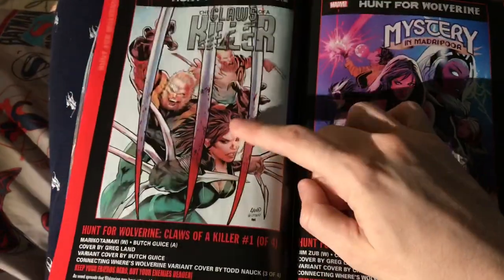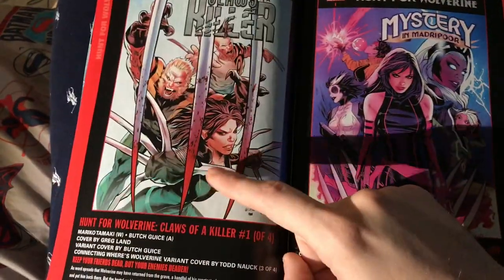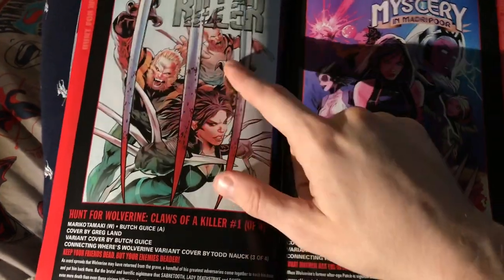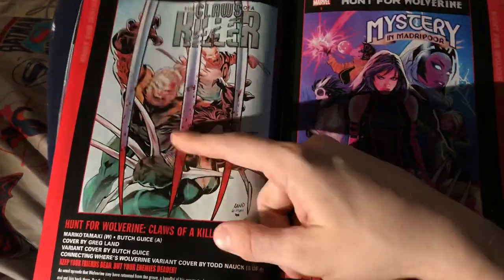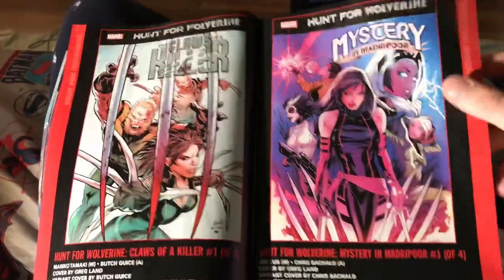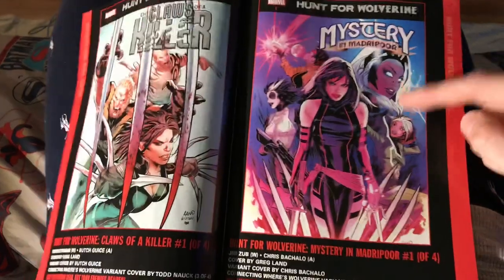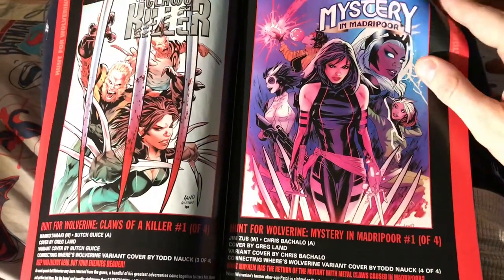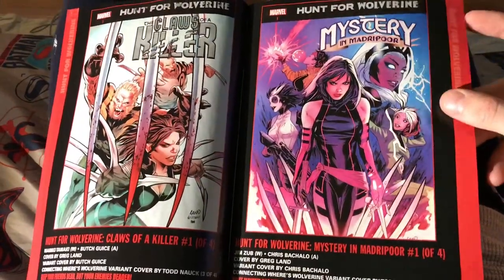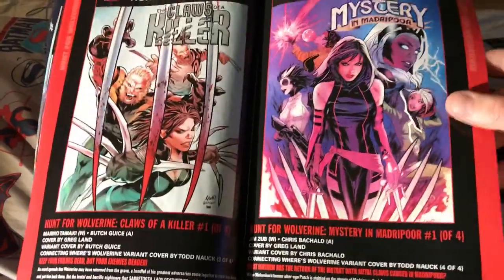Claws of a Killer looks like it might be good — if Lady Deathstrike is drawn well inside the book it probably would be. I like Sabretooth. These characters are cool because they kind of made an alliance at the end of Weapon X, saying they're gonna turn against the team. And then this — Mystery of Madripoor — I'm really excited about this. It looks like it could have a lot of potential.